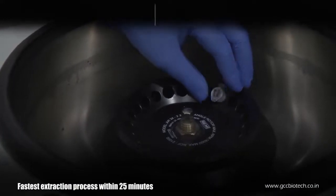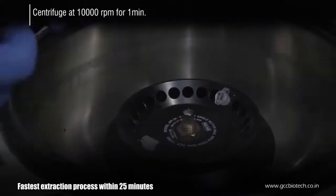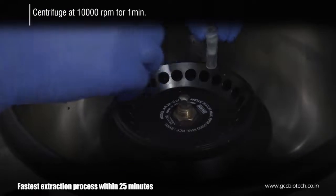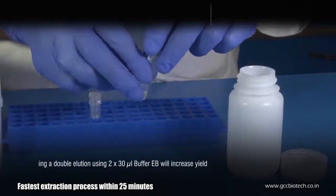Load the mixture onto the column and centrifuge at 10,000 rpm for 1 minute. Discard the flow-through.